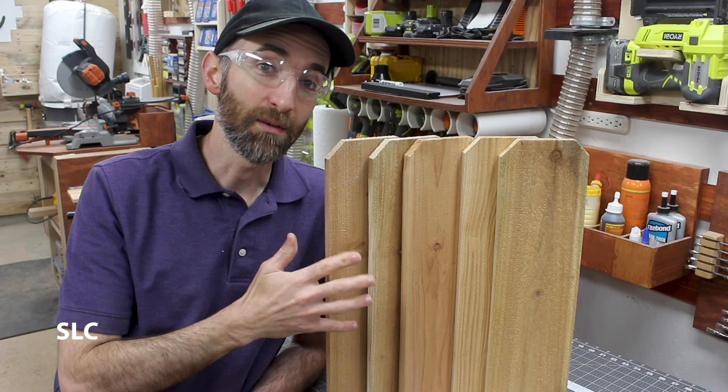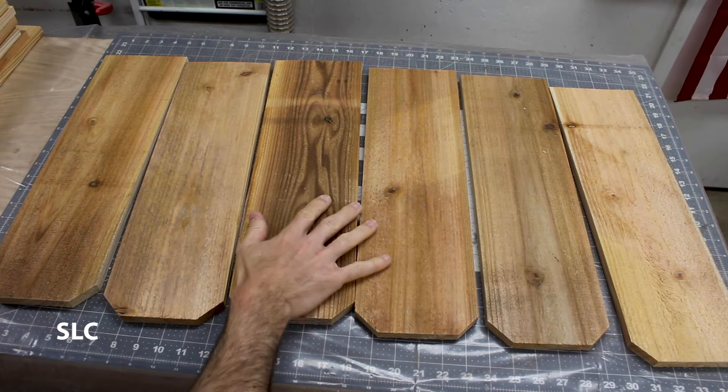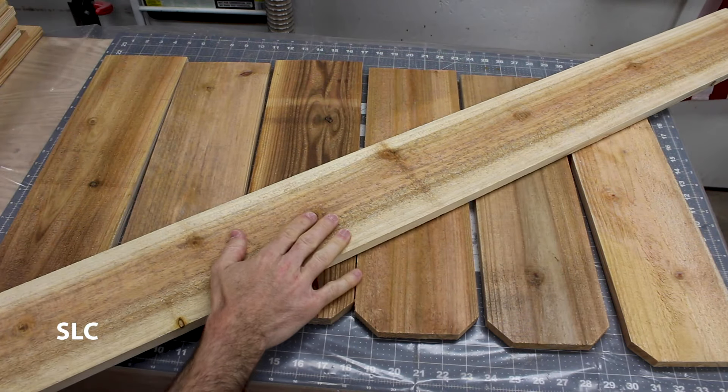For this project we're going to be using a bunch of cedar pickets that we had left over from the wishing well. I'm going to be using scrap leftovers, but you could probably get away building this entire thing with just a single six-foot picket.